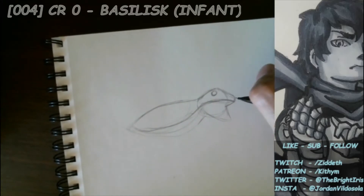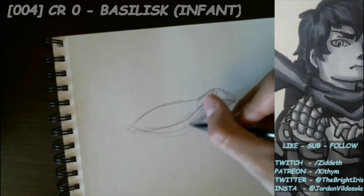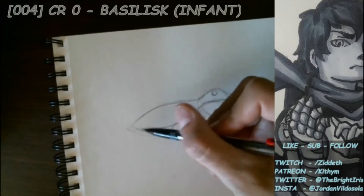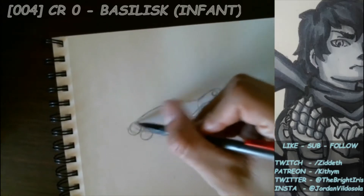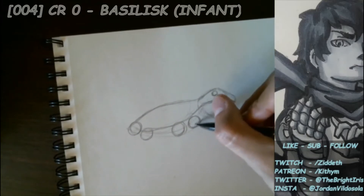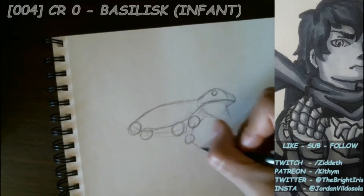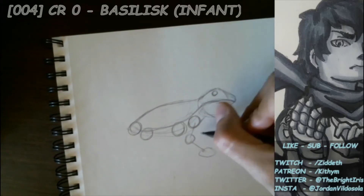Now that we have the body and the head, we're going to go ahead and block out where our arms and legs should be. I'm going to reduce this down to the simplest of forms — circles for the arms and circles for the legs — and roughly keep it to where the hips and shoulders would be on a creature. I'm going to go ahead and time-lapse a bit just to get things going.